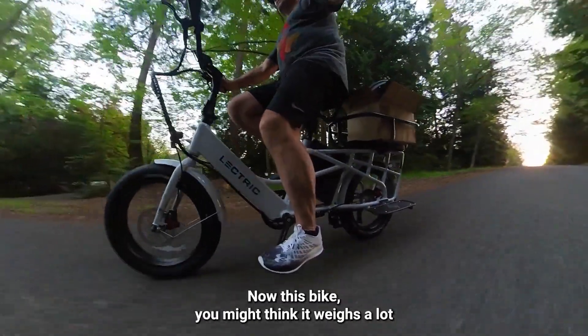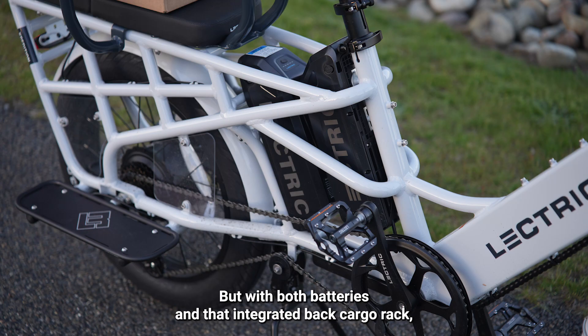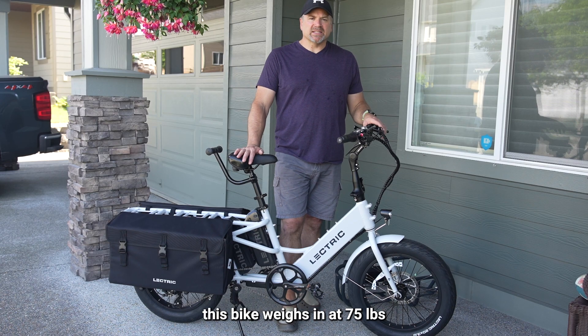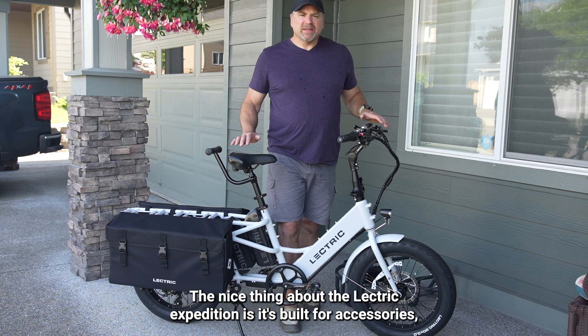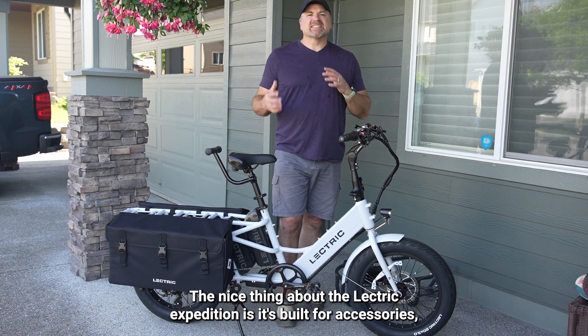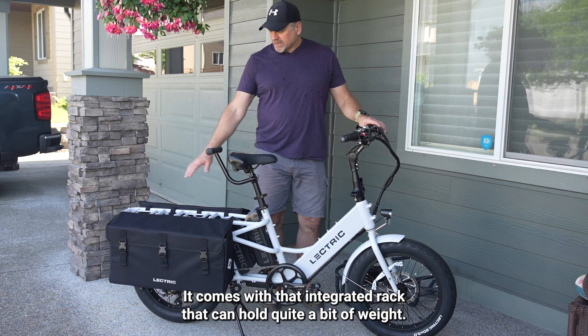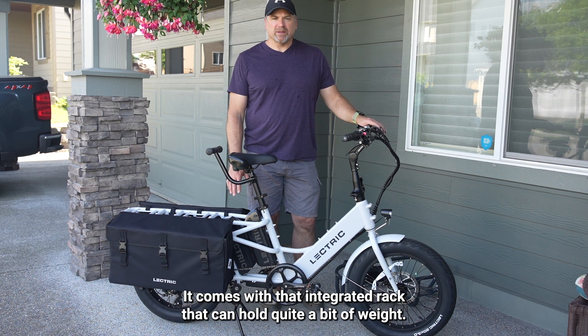This bike, you might think it weighs a lot, and it does weigh more than your typical bike — but with both batteries and that integrated back cargo rack, this bike weighs in at 75 pounds. The nice thing about the Electric Expedition is it's built for accessories. At its base, it's a cargo e-bike that comes with an integrated rack that can hold quite a bit of weight.